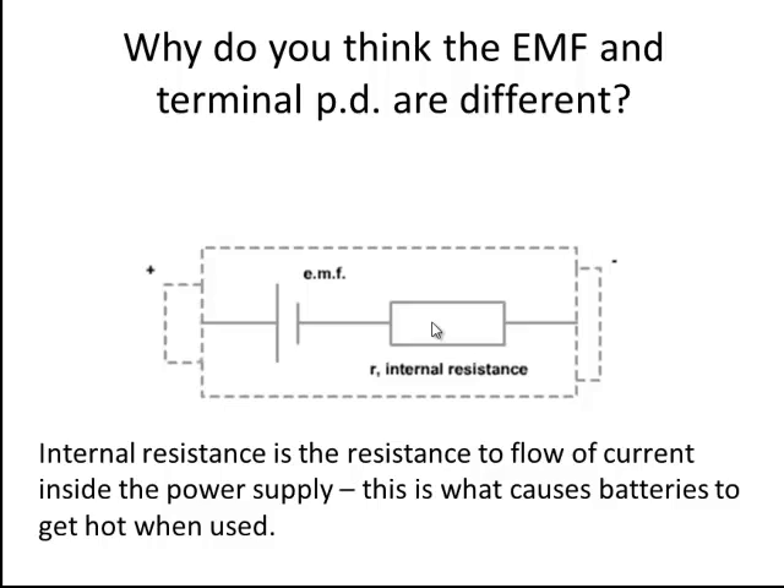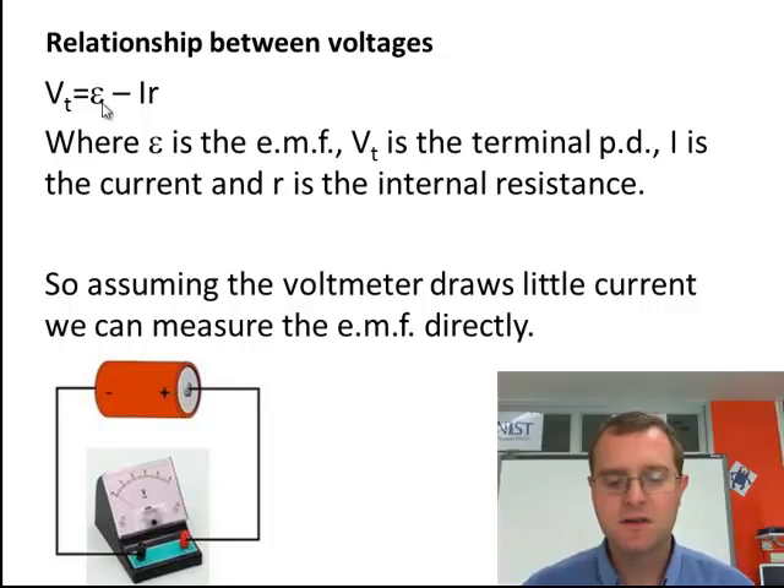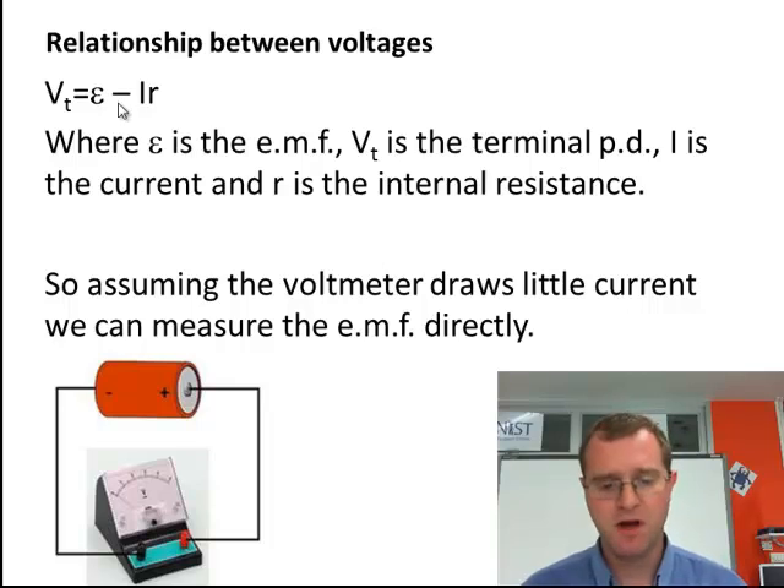This internal resistance means that although a certain amount of energy is being provided, the internal resistance causes some of that energy to be wasted inside the power supply itself. This is actually why batteries end up getting hotter and hotter — that heating up is an example of that energy being wasted. So not all the electromotive force, not all that voltage, is converted into the terminal PD. They're slightly different values, and that's crucial.